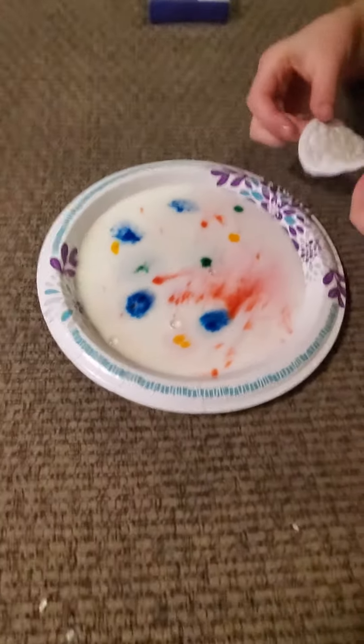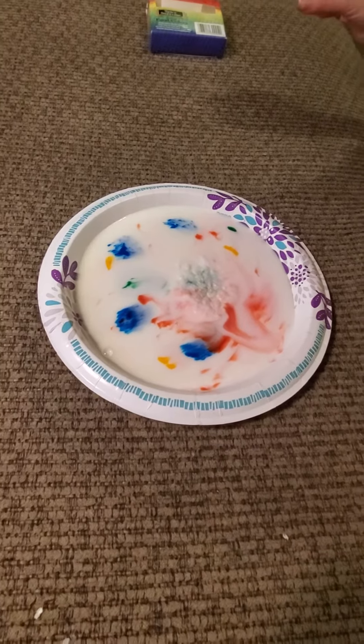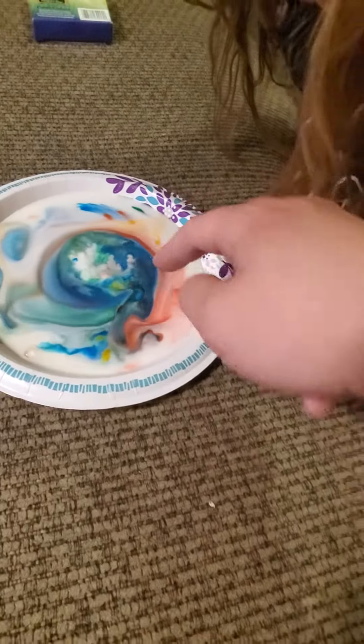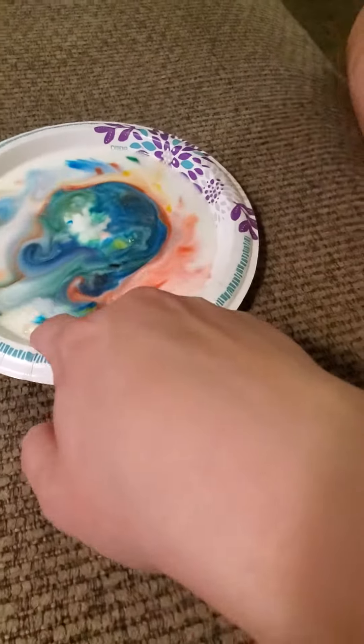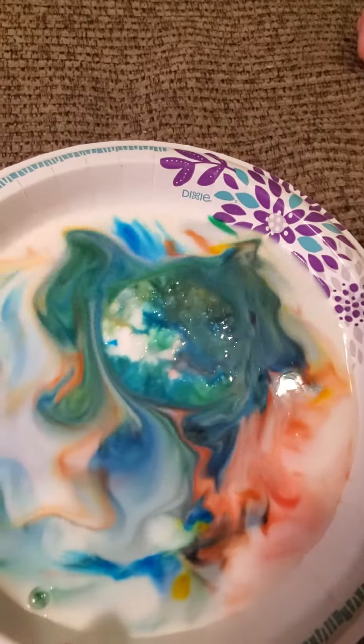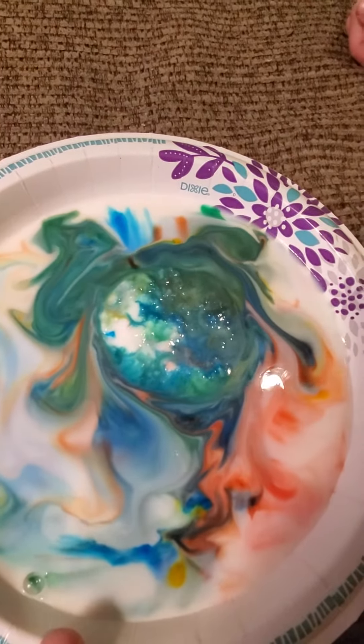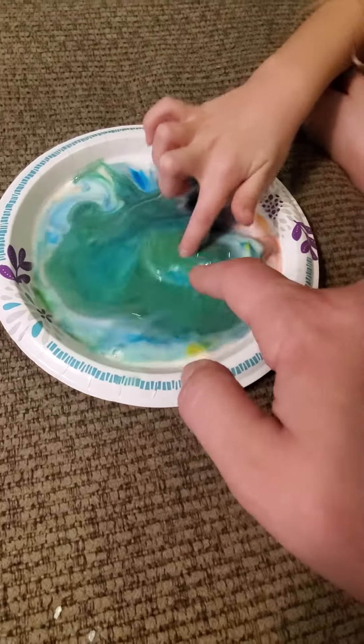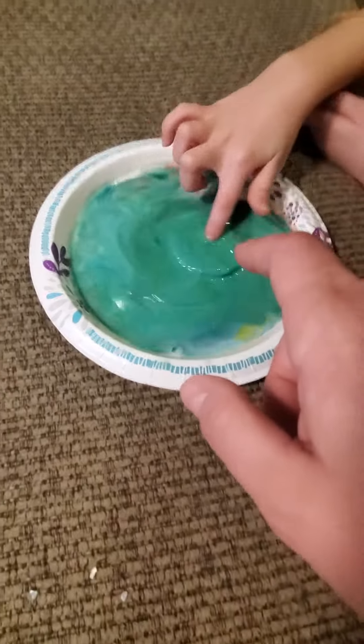So just set it directly in the middle. Oh, it's starting to do something. I just see the red. That's pretty. If you kind of just sit and watch it, the milk is reacting with the dish soap. It's just not quite as dramatic as if we were using Dawn dish soap. So that was that experiment.